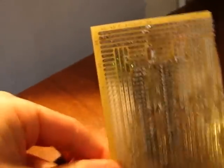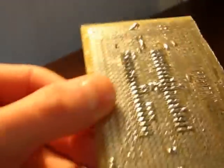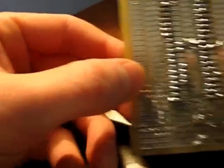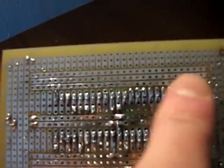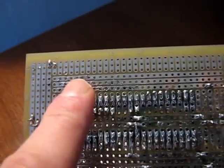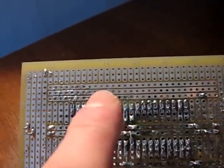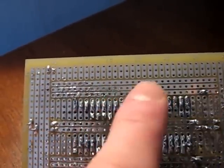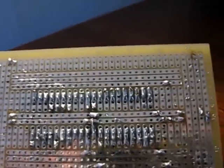We have a strip board here with lots of lines on it. So, for example, if we have these long lines over here, let's say we have a component on this side and a component on this side and we don't want them to be connected. So we need to break the line in the middle. What's the best way to do that? Let me show you.